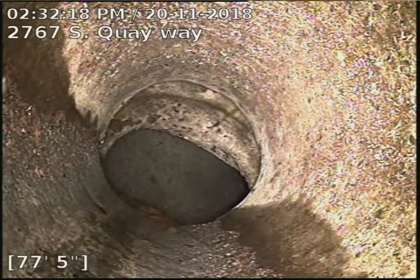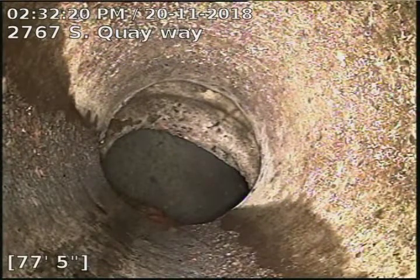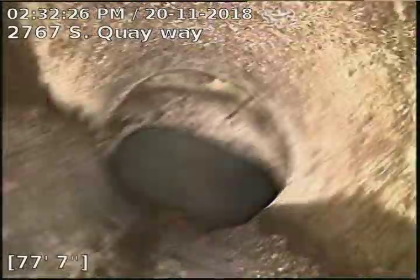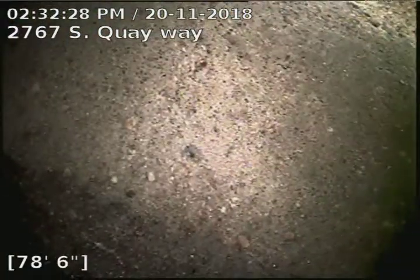2767 South Quay Way. Doing a sewer scope from a three inch basement clean out behind the washer and dryer, and it looks like we're about 79 foot to the city sewer.